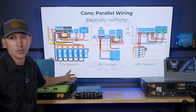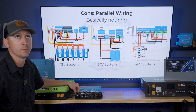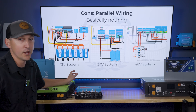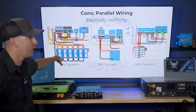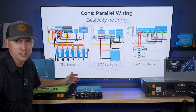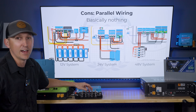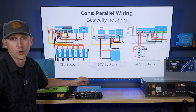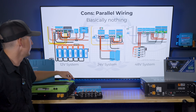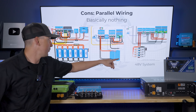What are the cons of parallel wiring? Basically nothing — there's realistically not a lot of cons. It's the most straightforward method. As long as you keep in mind that you're always connecting positives together and always connecting negatives together, if you ever see a positive-to-negative connection somewhere in the system, you've done something wrong. That's a nice easy self-check before something goes wrong. If you're using 12-volt batteries, it's a 12-volt system; 24-volt batteries, 24-volt system; 48-volt batteries, 48-volt system.